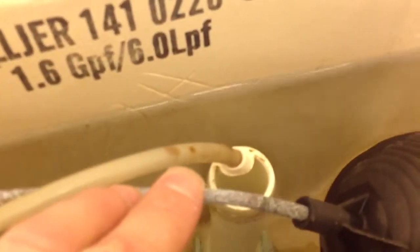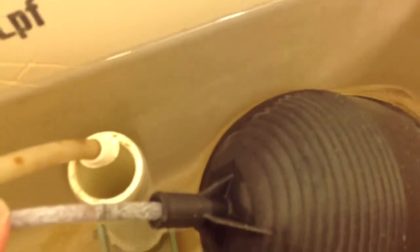If your water is too high in your tank, it's about an inch below that tube. If your water overflows, you need to adjust your mouth loop here. You can do that by bending this metal arm — bend it lower — and that will allow the float to shut off sooner.